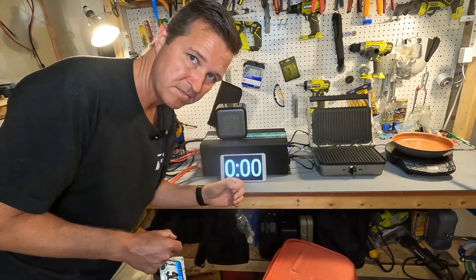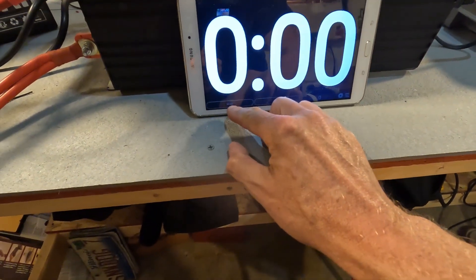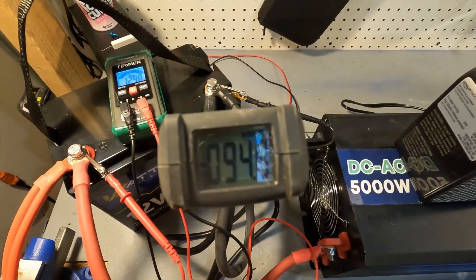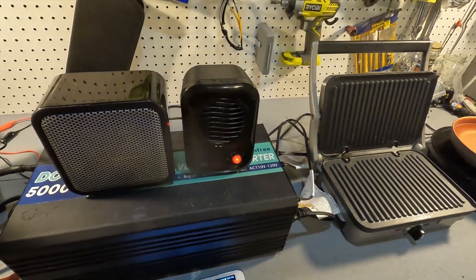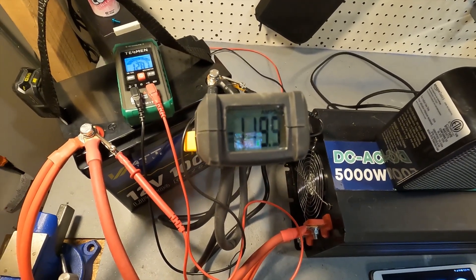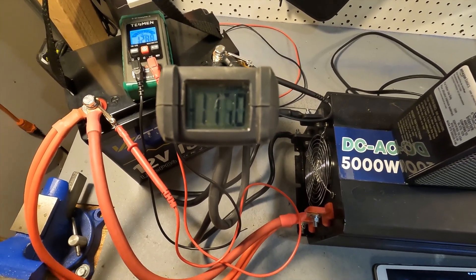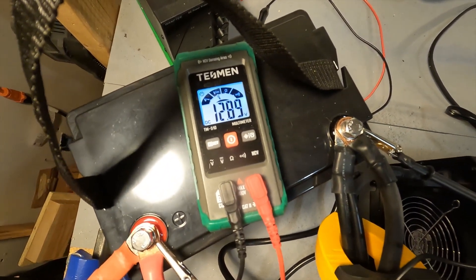We've got our new wave on, timer set, heaters on, and we are pulling right at 94 amps. I've added a small 200-watt heater and now our amperage went all the way up to about 122 but it's going back down — it'll probably settle at about 115 amps. The voltage of the battery right now is 12.88, so it is holding steady just fine.